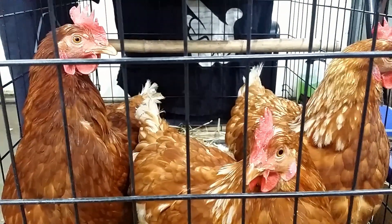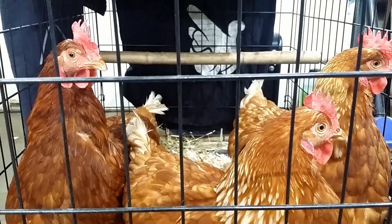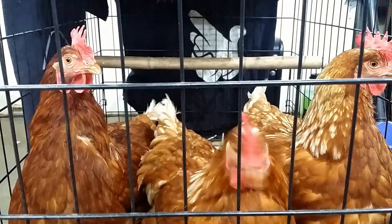Hey, what's going on? We agreed on three eggs per day. I am short one today. Where is my egg?